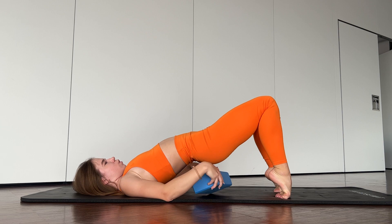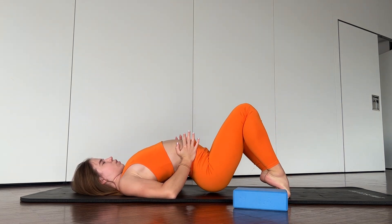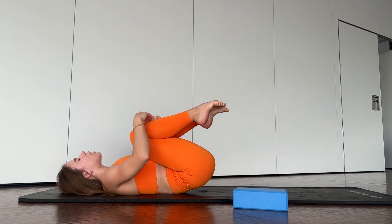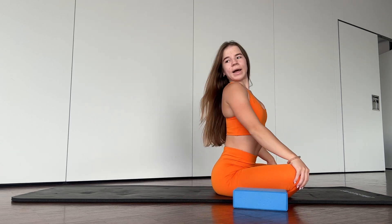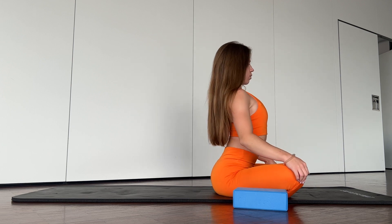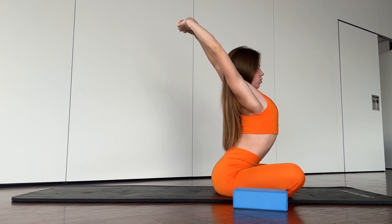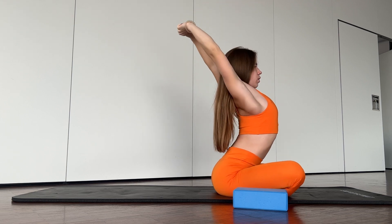Now we will walk a bit with our back. Go down. Three, four. Okay, good job. Walk with your back from one side to the other one. Okay, push your shoulders, push your hands. Good job.